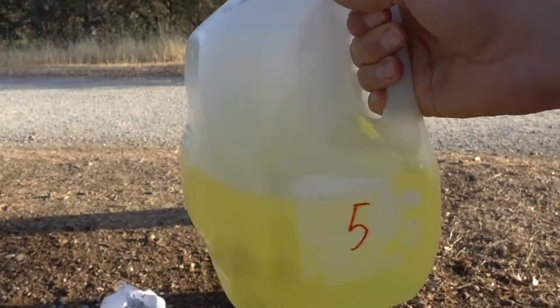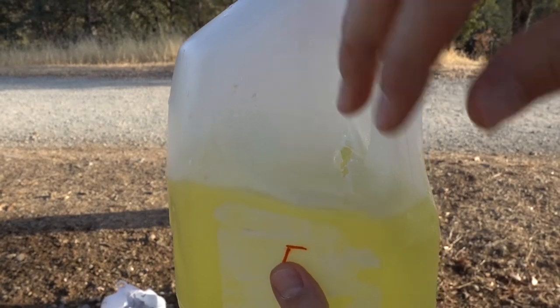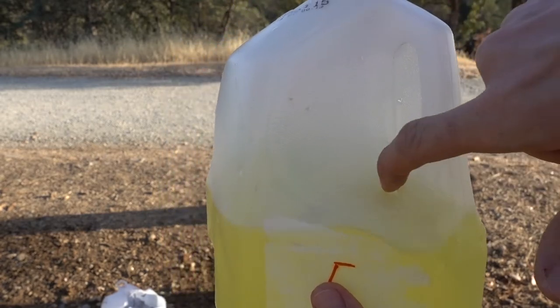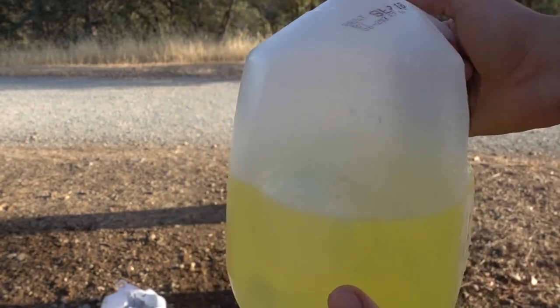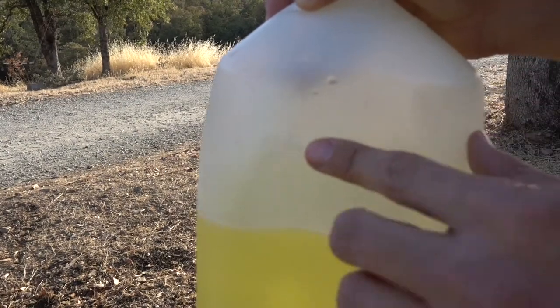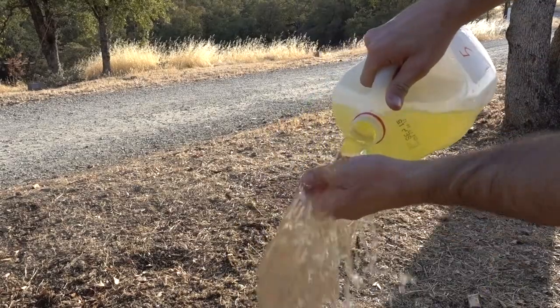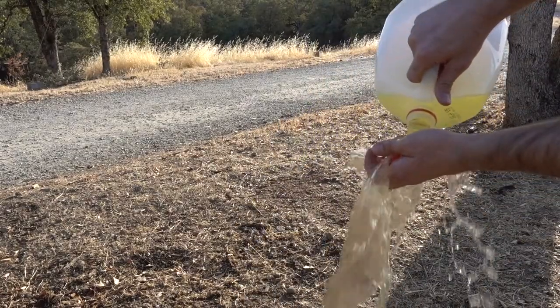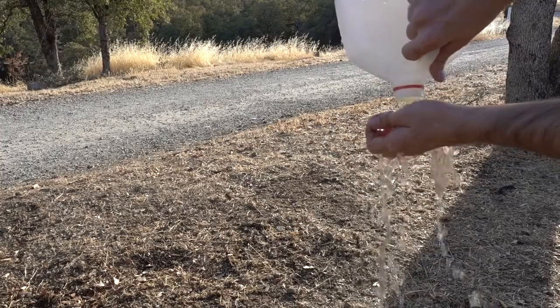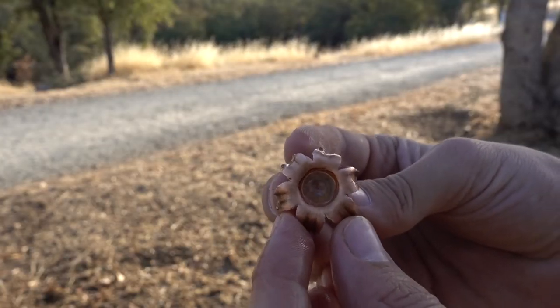We got an entry on jug five and I can hear something bouncing around inside there. Weird entry hole — the slug was probably tumbling sideways — and it looks like it almost came out. We got a couple cracks here but it just couldn't make it all the way through jug five. And there's our slug that was stopped inside jug five.